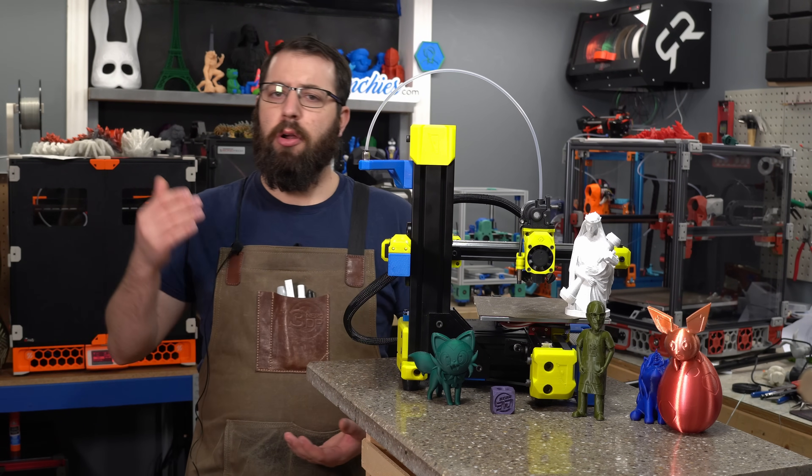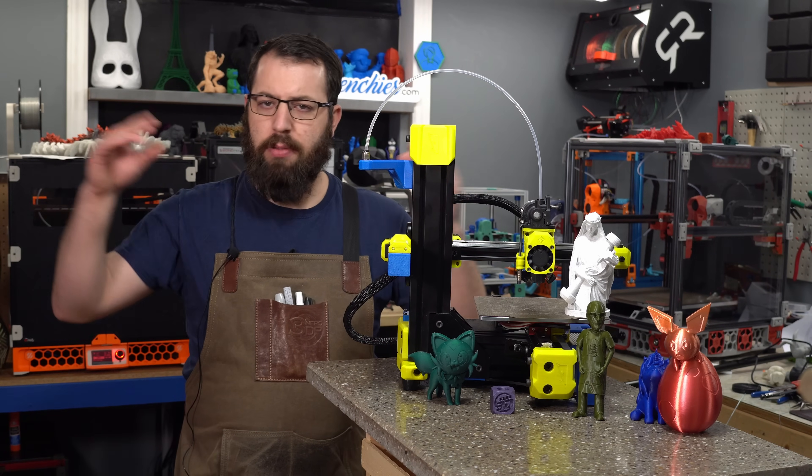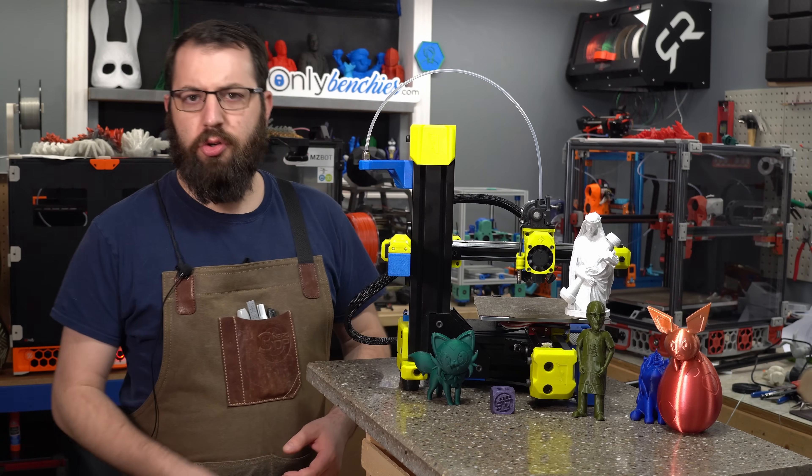I printed all my parts in ABS instead of the PETG that RatRig uses, so I didn't scale everything and that did run into a few issues. In the future, if you do plan on printing your own RatRig parts in ABS, scale them to 100.5% — that was recommended to me and I did reprint some parts to get around some fitment issues. Shout out to RatRig for the mechanical kit. YouTube disclosure — they sent me the kit, I haven't been paid or anything like that.